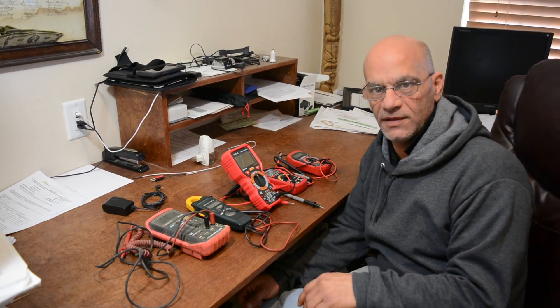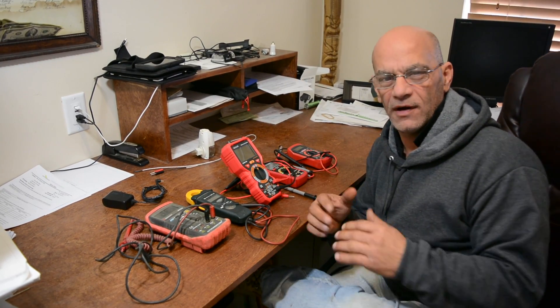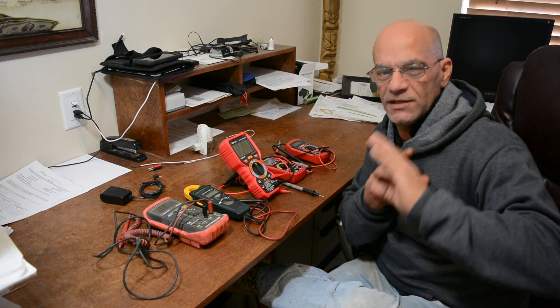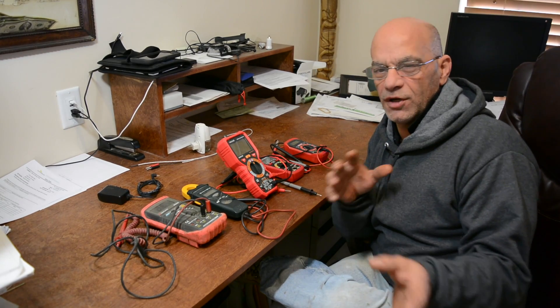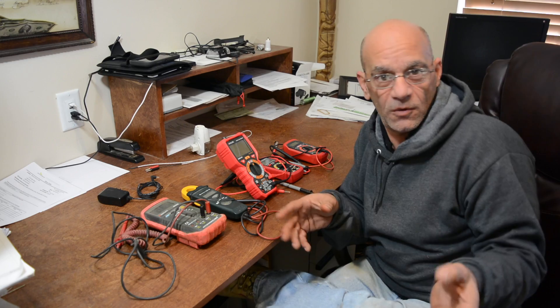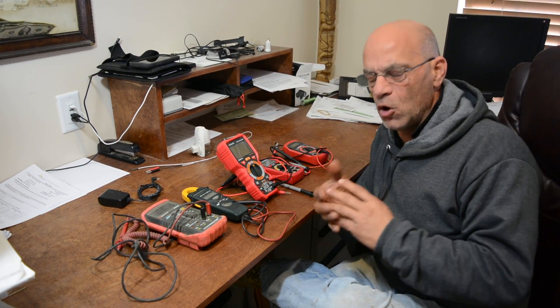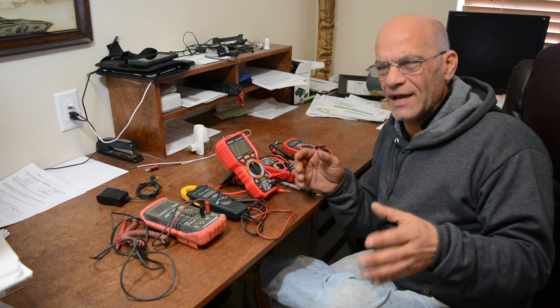Hi everybody, I'm Dominic Amoroso from AskMeDIY.com. In this video I'm going to show you how to use a multimeter, but on a very basic level — we're not going to get crazy involved. We're going to show you DC voltage, AC voltage, ohms, resistance, and continuity — the simple kind of stuff that you would actually be watching this video trying to learn.